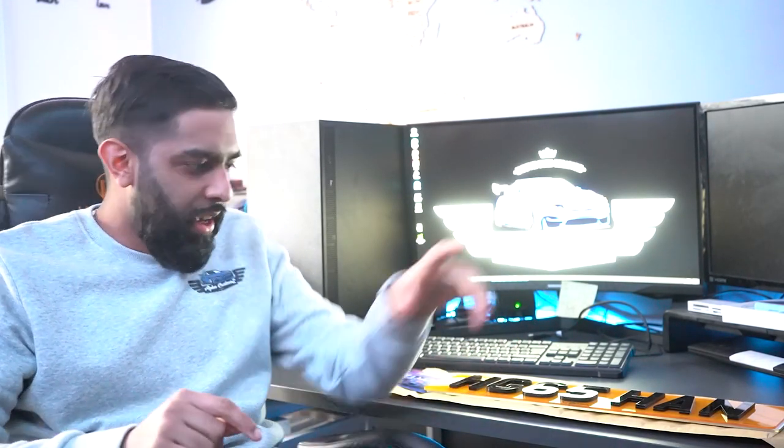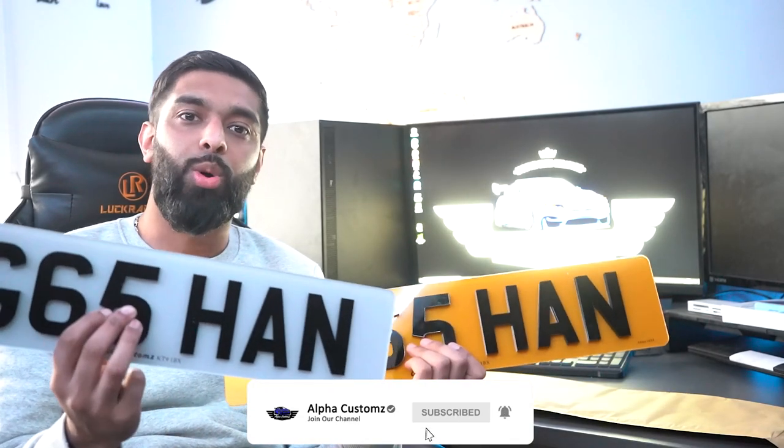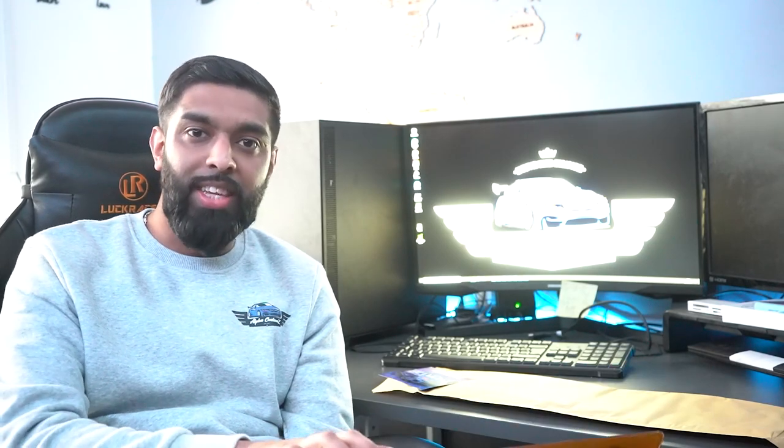Hi guys, welcome back to the Alpha Customs YouTube channel. So many of you might be asking why on earth he is in the office today and not near a car. The reason is because I was making these 4D number plates. As you can see, this one is a 6mm 4D plate and this one is a 3mm 4D plate. We're going to get both of these installed on a Mercedes today, which is my friend's, and he is waiting for me outside. I'm going to put this in an envelope and go meet him outside to see his reaction once he sees the plates, and then start getting them installed.